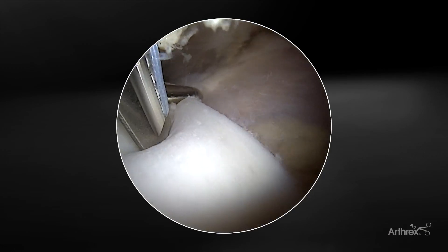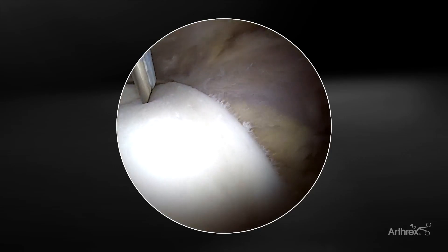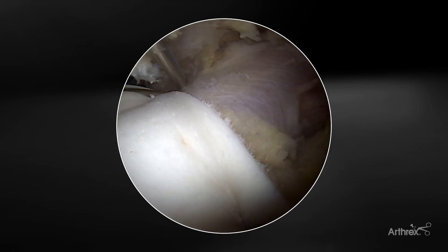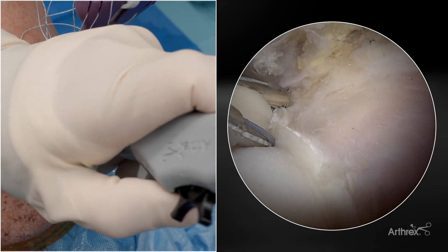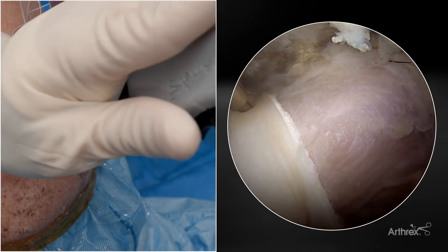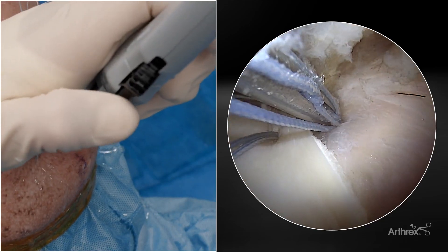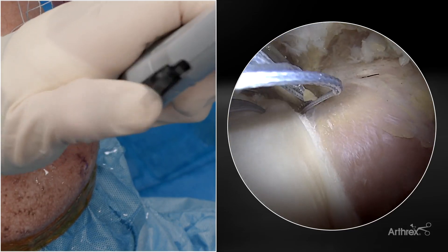Once I have the FiberStitch RC in place, I can back the skid out slightly and then use a variety of suture configurations. One option is a mattress configuration from anterior to posterior. However, I typically find that a one-off one-on approach helps really bring down the corners of the graft. We'll pass the FiberStitch RC through the graft to deploy our first anchor, and then I'll go slightly more medial into the soft tissue for the one-off one-on pattern.